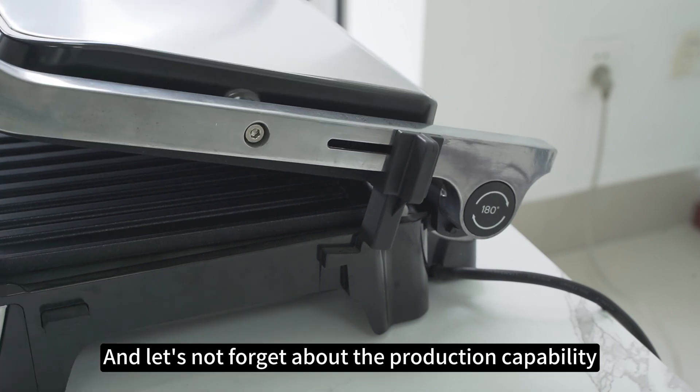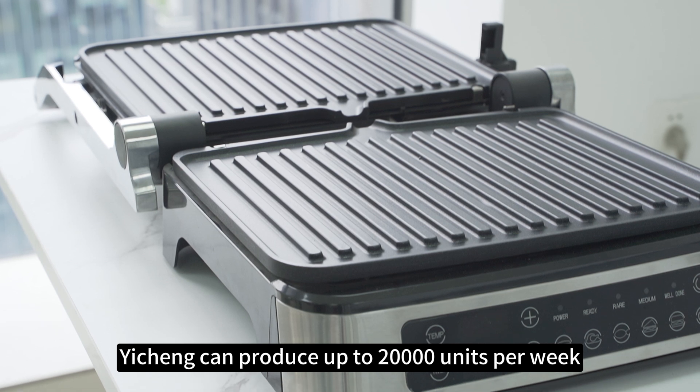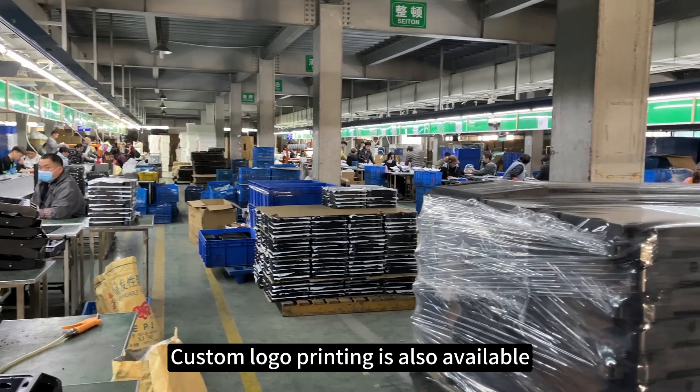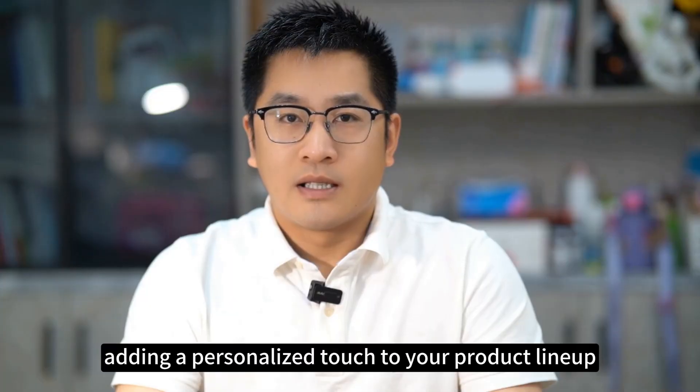And let's not forget about the production capability. Yixing can produce up to 20,000 units per week, ensuring a steady supply for your business needs. Custom logo printing is also available, adding a personalized touch to your product lineup.